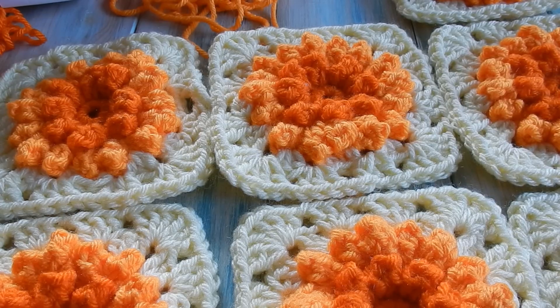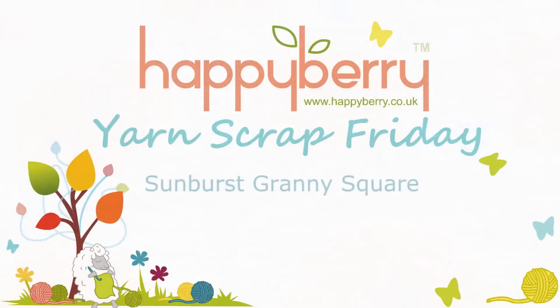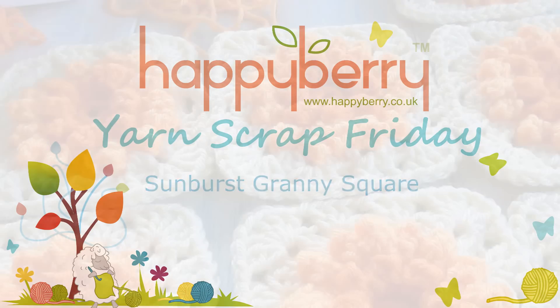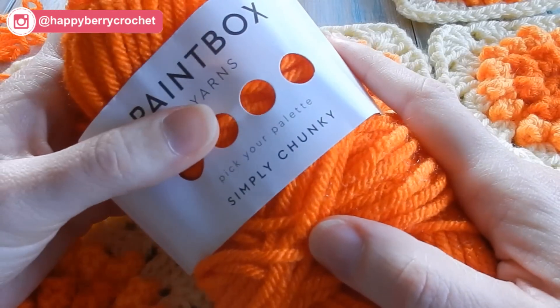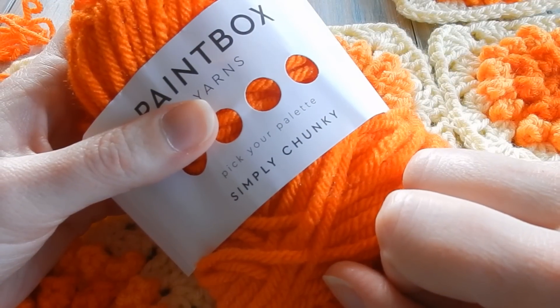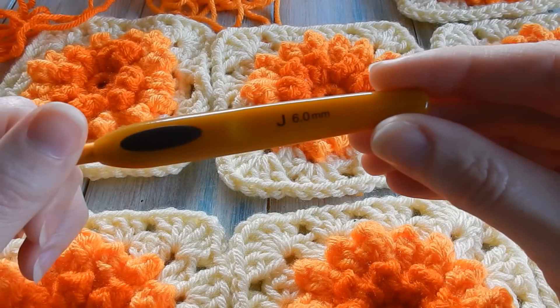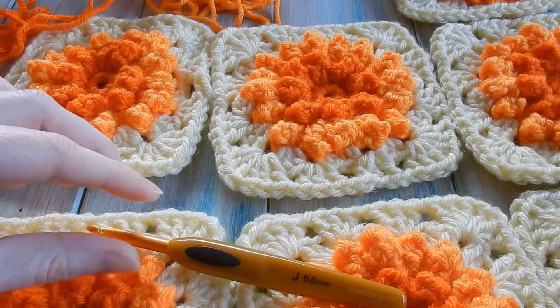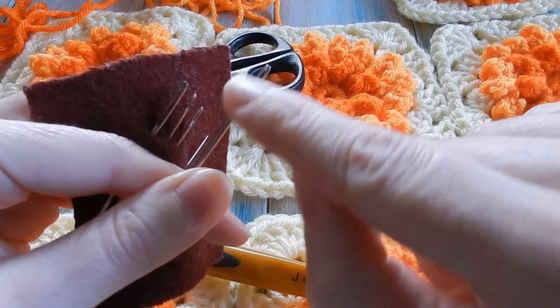Hi everybody, welcome to another Yarn Scrap Friday with me Laura. In this video I'm going to be showing you how to make this Sunburst Flower Granny Square. My Sunburst Flower Square is made with the lovely Paintbox yarns — this is definitely becoming one of my go-to yarns. I'm using a Simply Chunky yarn, so in US terms that's a bulky yarn, yarn weight five. We're using a 6mm J crochet hook, and it's also a good idea to have a pair of scissors and a yarn tapestry needle with a large eye.